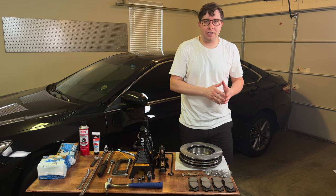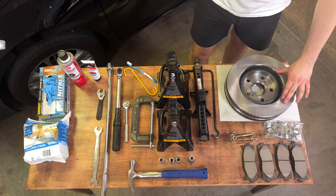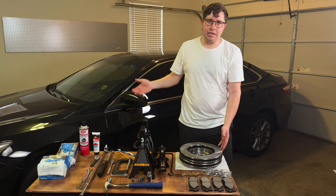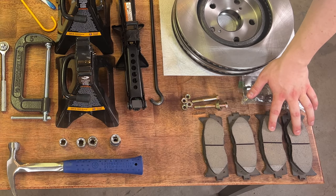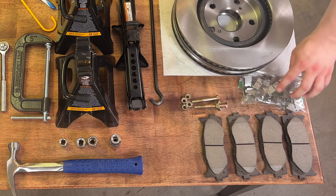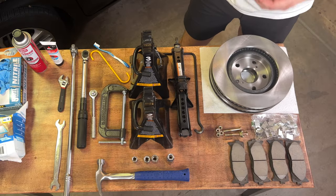Okay, so let's briefly touch on all the things you're going to need to complete this job. First, the parts. I have two brake rotors here to replace the existing ones — of course you could reuse and machine the ones in your car now, but for me it's cheap enough so I'm just going to replace them. I have brake pads, two sets, one for each front tire. And then I have hardware; you could reuse the hardware in your car, but my set came with some.